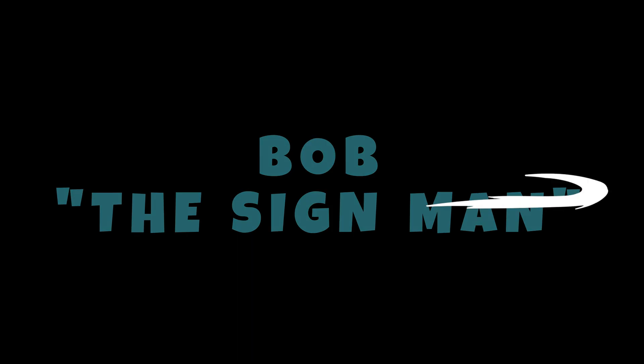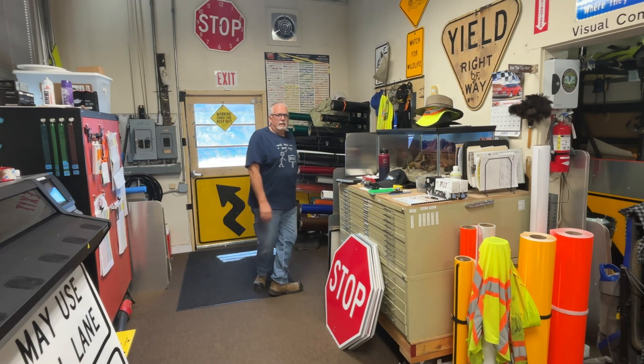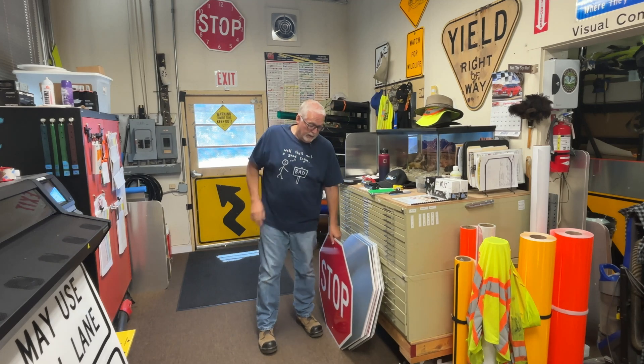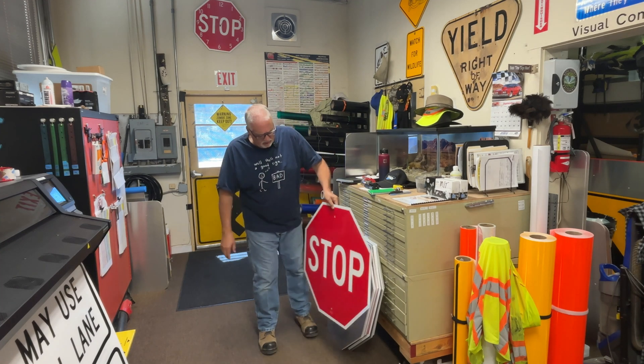It's time for another Bob the Sign Man episode. Hello everybody, welcome to this exciting episode of Bob the Sign Man. Today I'm going to be making some stop signs — I'm down to like two. I have some blanks and what I'm going to do is digitally print them. I'll show you some of the process I go through on those.